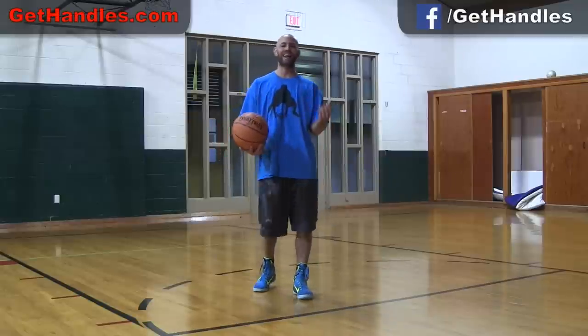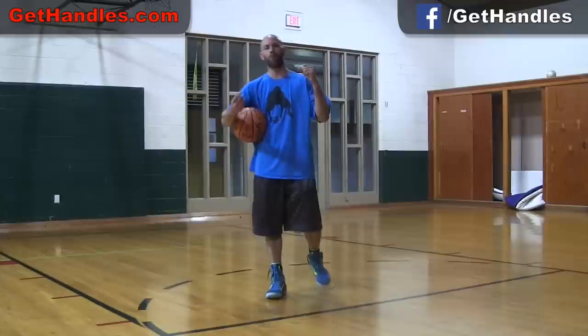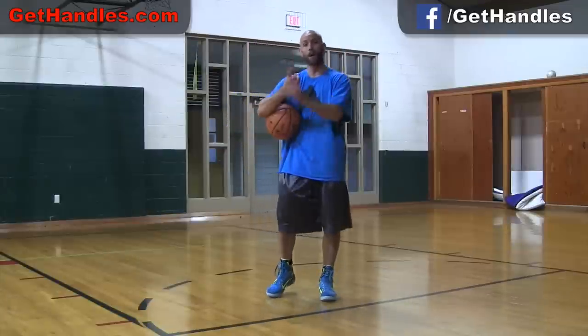Hey, what's up? Coach Jesse Mitchie with GetHandles.com. Got a new tutorial we made — a great drill — just to help ingrain proper dribbling mechanics in you and proper footwork.